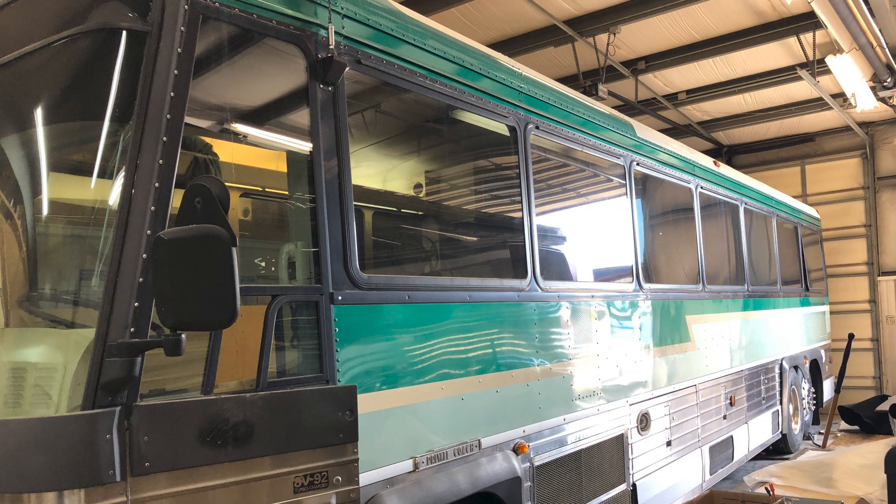This is basically the coach when it came in — all the windows were still in it. At the time at Custom Coach, we were not blanking out windows; shortly after this we started blanking them out.